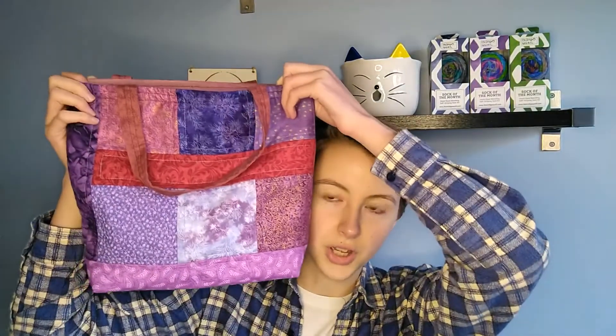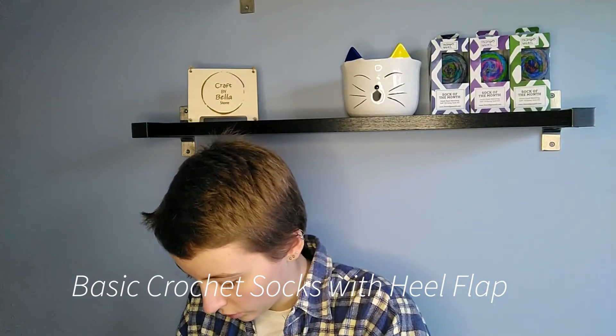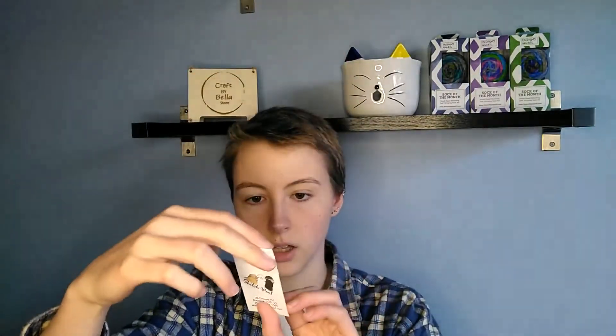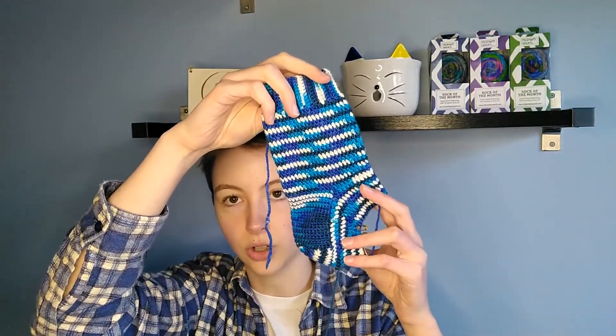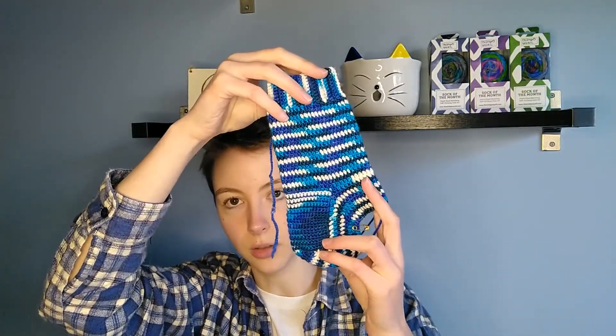Next up I have a project in this bag, which I got from another market I attend, and it's the basic crochet socks with heel flap. I'm working this project with a 3 millimeter hook and yarn from Shiloh Wool in the color Bridgewater Blue. I'm still on the first sock and I'm just working on the gusset decreases right now, so I've turned the heel. I really love how this colorway is working up.